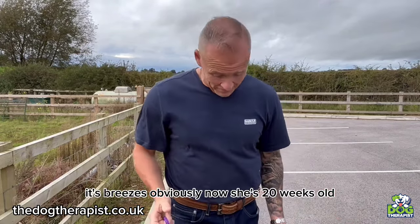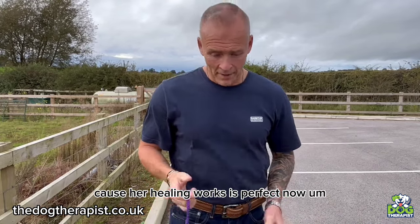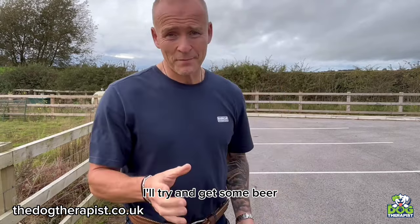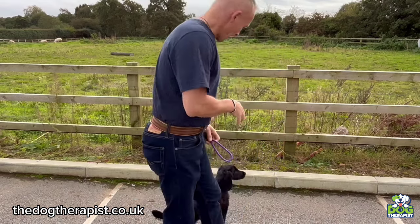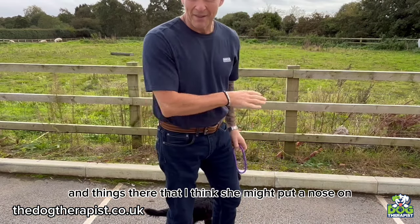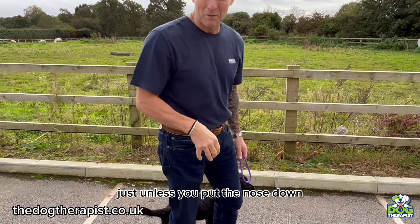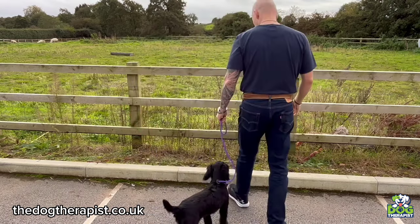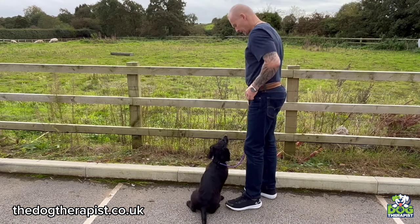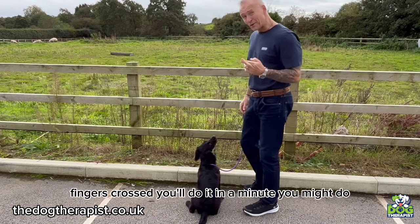Typically again she hasn't done it. The reason is she's 20 weeks old now and I've done a lot of heeling work with her — heeling work is perfect now. I'll try and get some poo so I can show you. I'm going to sit Nelly down over here because there are lots of smells that I think she might put her nose on. I'll show you how to correct the dog by just putting the nose down — it's a really, really simple fix. Fingers crossed she'll do it in a minute.